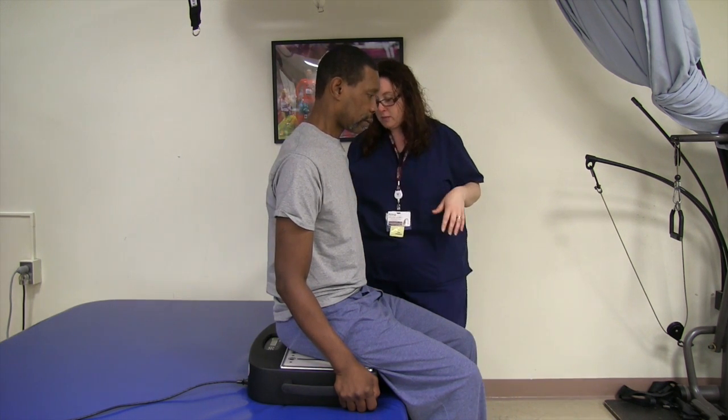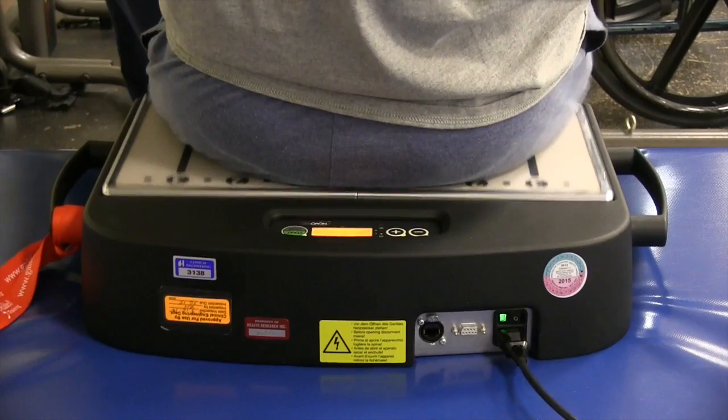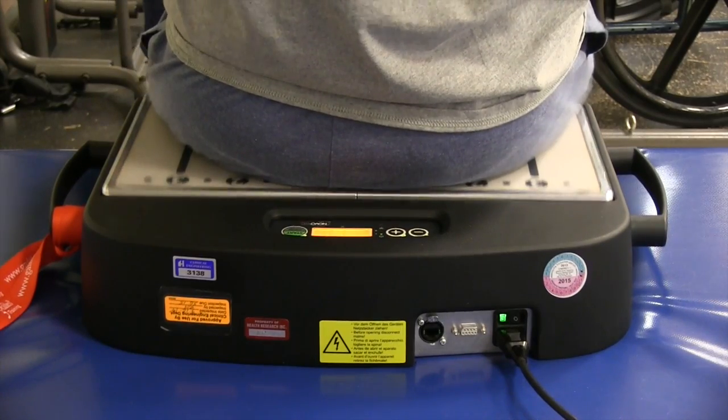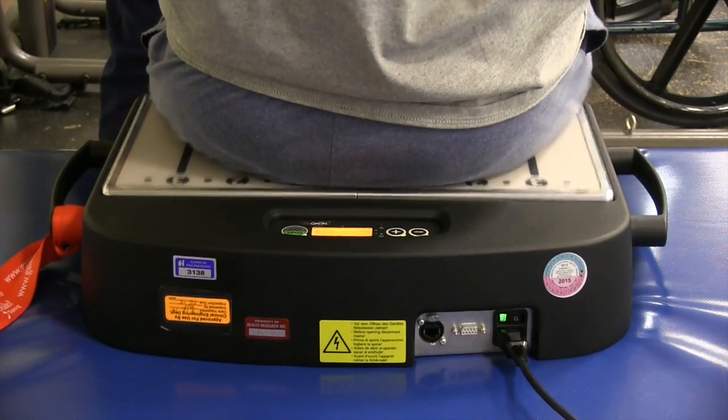Your abdominals, your back muscles, your pelvic muscles — things like that. Okay, let's do some shoulder blade exercises. You're going to pinch back — good, much better — and relax. Good, again, pinch back.